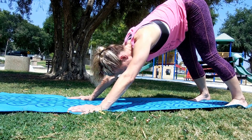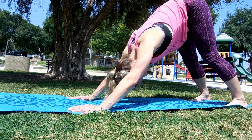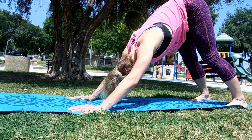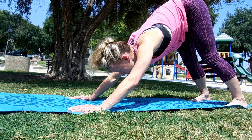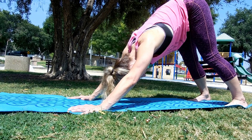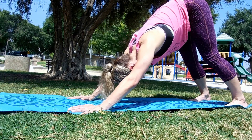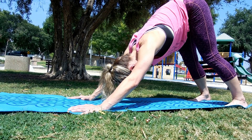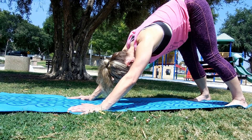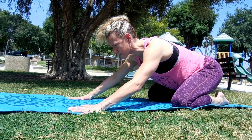Let your arms be as straight as you can. Lengthen the tailbone toward the sky, let your head fall heavy — turn it side to side. You can even nod your head up and down like you're saying yes, I am trying my best to relax and let go. Breathing in, tailbone up, and as you breathe out, draw your chest closer to your feet. Breathing in... and as you breathe out, take your knees to the floor and drop back into child's pose.